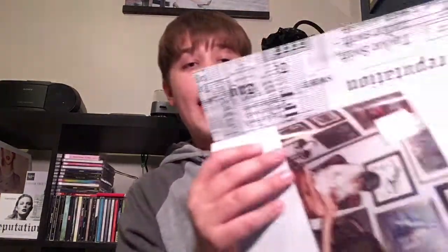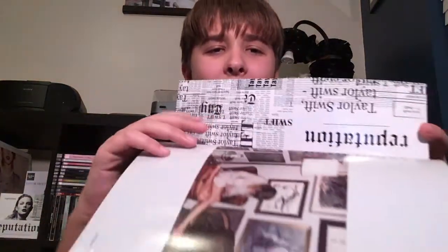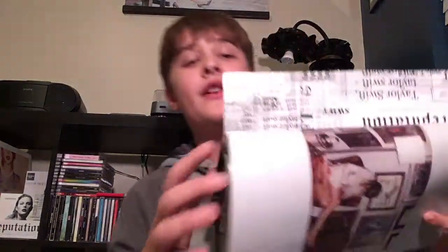Once you rip the CD off and make it — I kept one intact and actually made the CD with the other one — you are left with this flap thing. It just has the directions on how to make the CD and then there's all this extra blank space. I'm going to basically cut this out into the shape of my clear phone case and make it into a reputation-themed case with Taylor Swift and T Swift stuff.